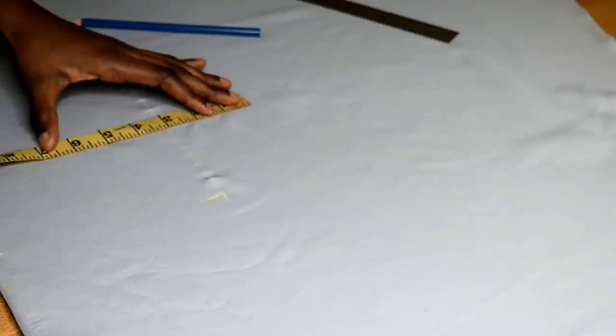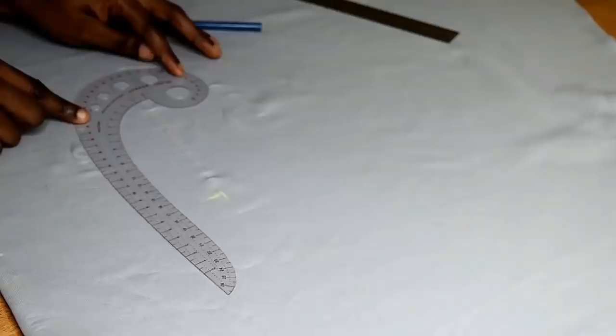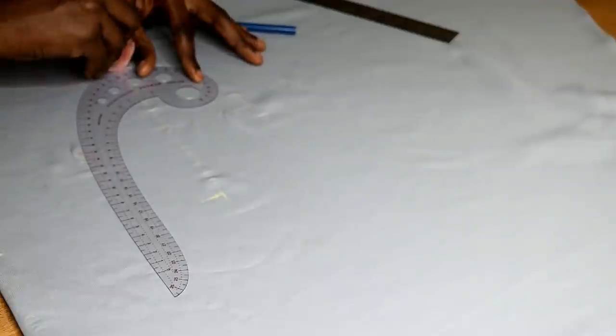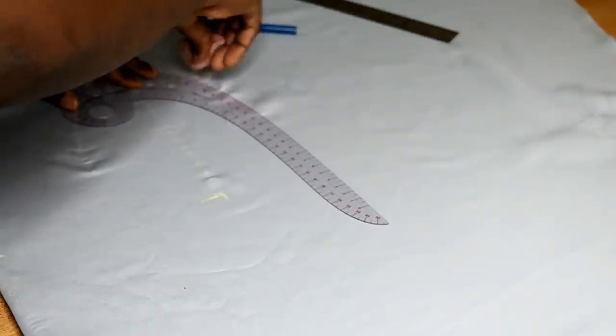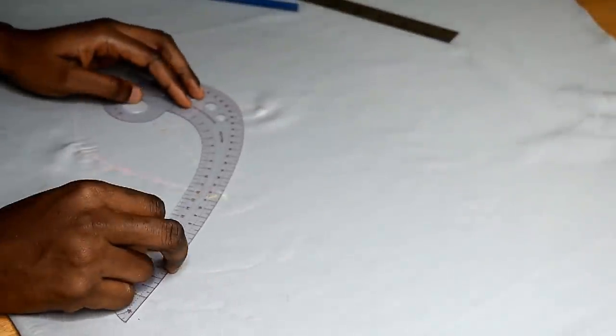I mark 3 inches on each side so I can form a circle where my arm will pass through. I decided to use a French curve to draw this circle — you can definitely use freehand as well. The 3 inches on both sides can be made smaller to fit your arm.